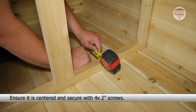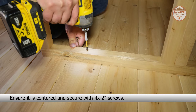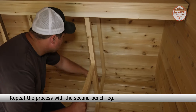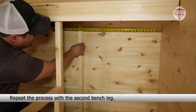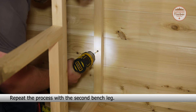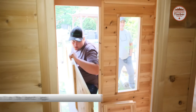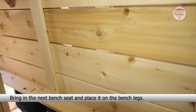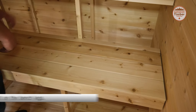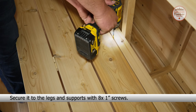Bring in the first bench seat and place it on the top supports. Secure it to the supports with four one-inch screws. Place a bench leg under the bench and align with a crossbeam on the bench. Ensure it is centered and secure with four two-inch screws.